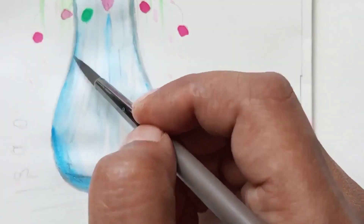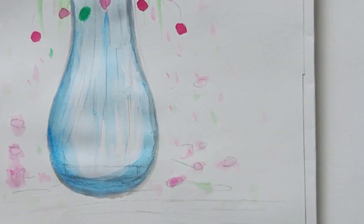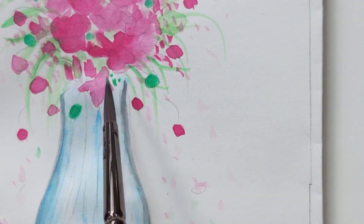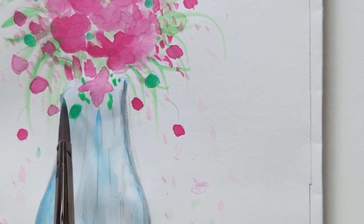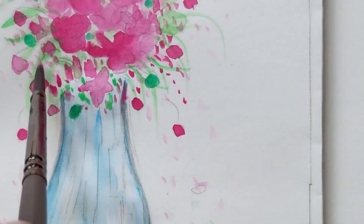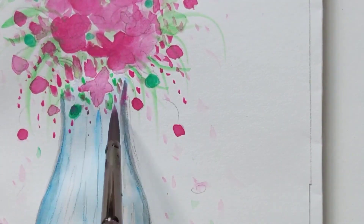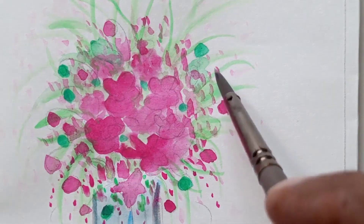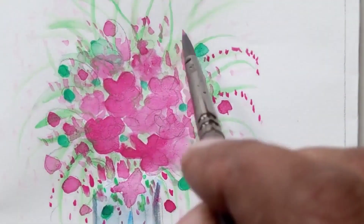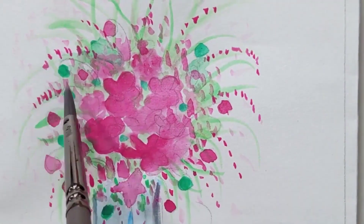Now using gray color to paint the border of the vase, with some broken petals and leaves fallen around. Then painting birds and leaves in between the flowers again, and adding one-stroke flowers wherever needed to complete the composition.